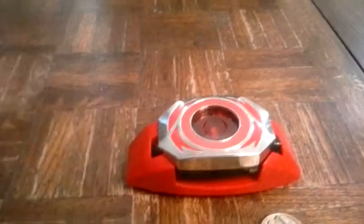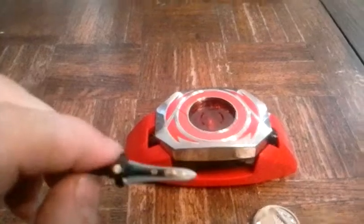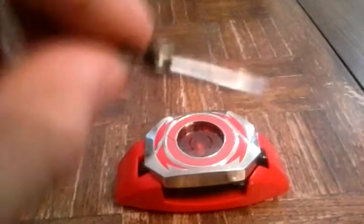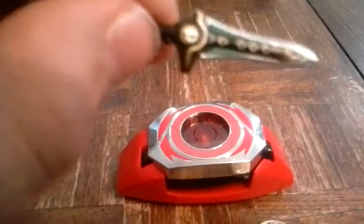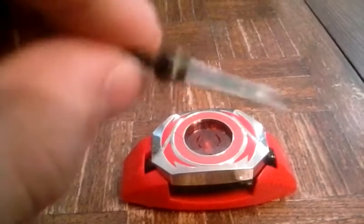The cool part about him is he comes with this dagger. He always came with a weapon — there was an evil sword in the box but I got rid of it because it's an evil sword, the power sword that controlled him in the episode called Green with Evil.